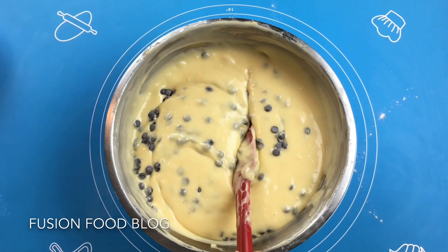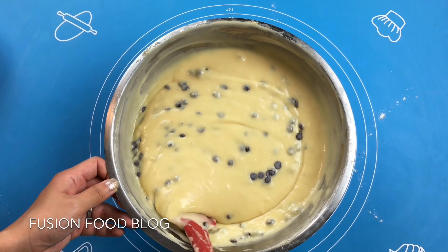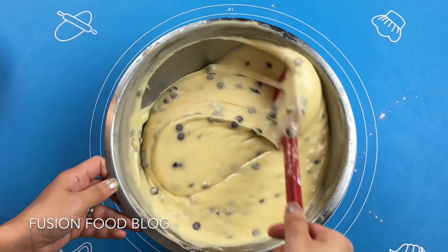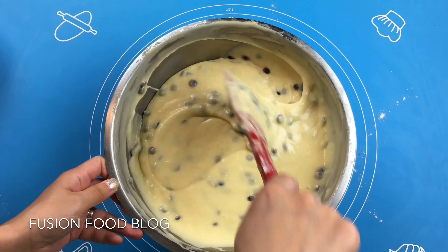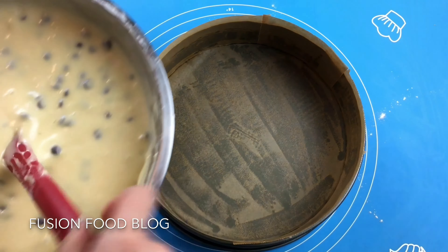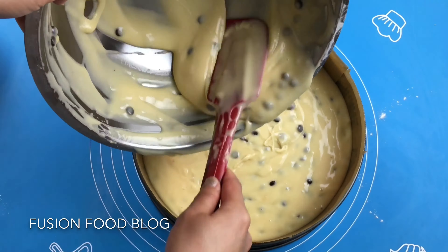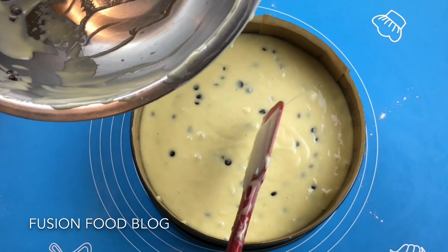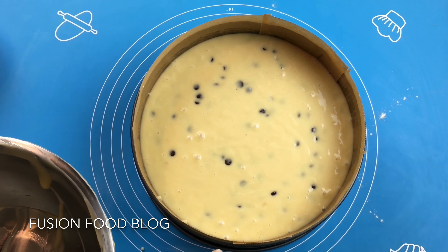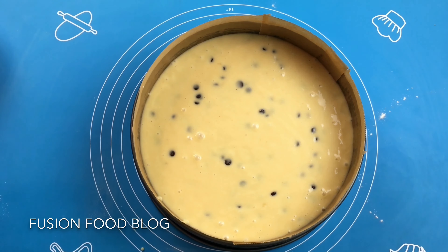Now we can turn our oven on to 180°C, or if you have a fan oven you can use 160°C. Now we can fill our batter into our baking tin, putting it in gradually. We're going to bake this for about 60 minutes, and at about 45 minutes we can put a baking sheet on top just to prevent our cake from drying or getting burned. See you in 60 minutes.